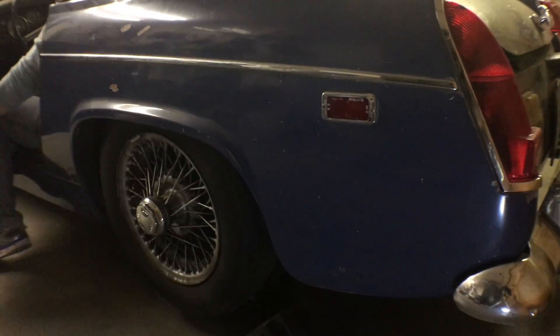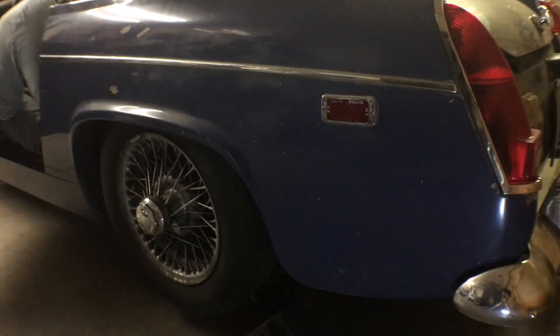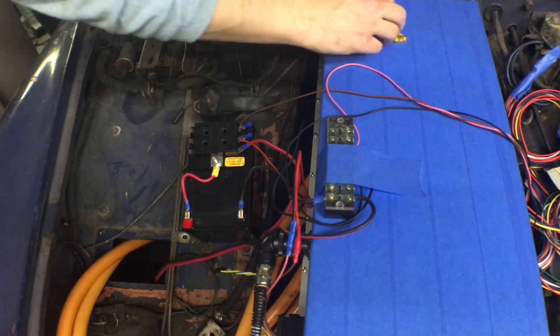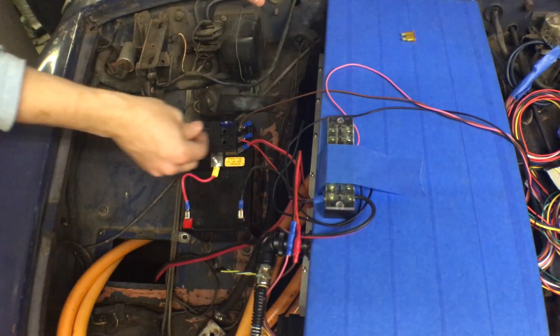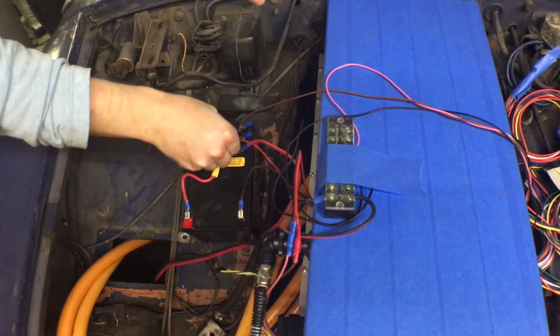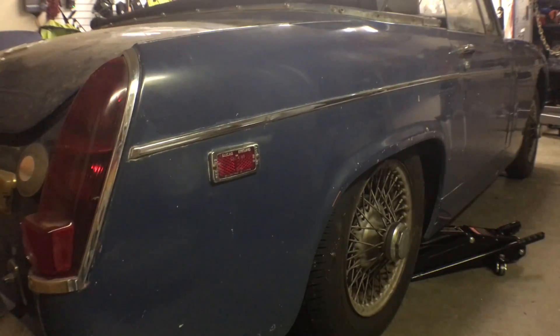There's nothing left to do but to jack up the back axle and get those wheels off the ground, so that if we can get this thing to turn it won't go moving around in the garage on us. I'll start by applying power to the ECU, then the inverter, and lastly the high voltage relay. Then we'll put it in first gear and apply some throttle.